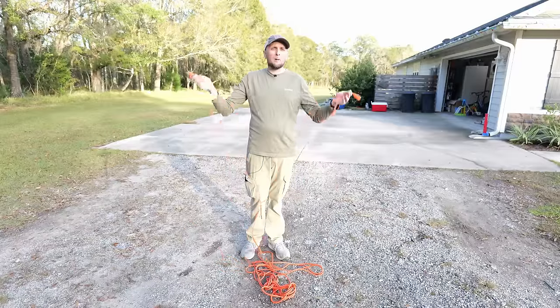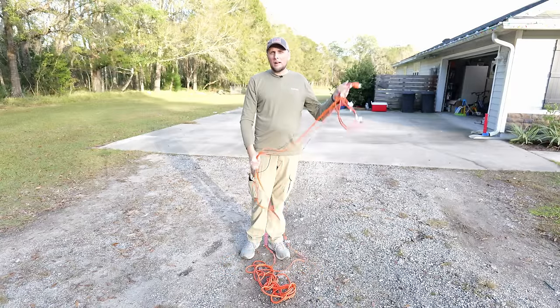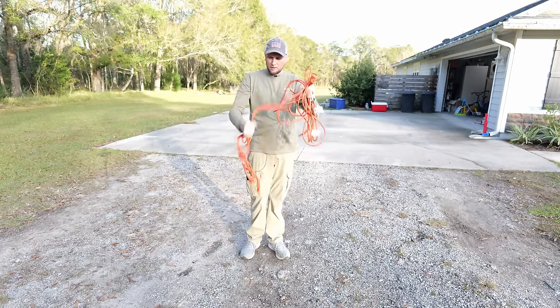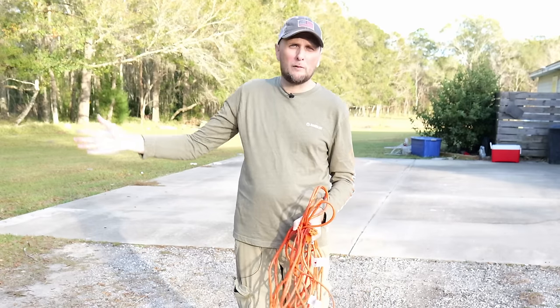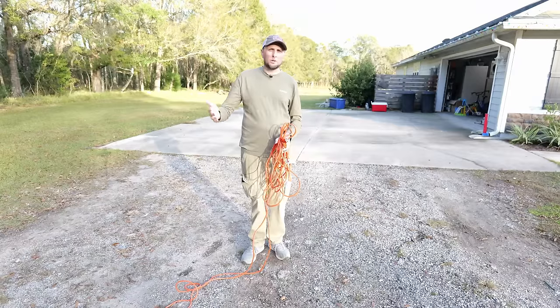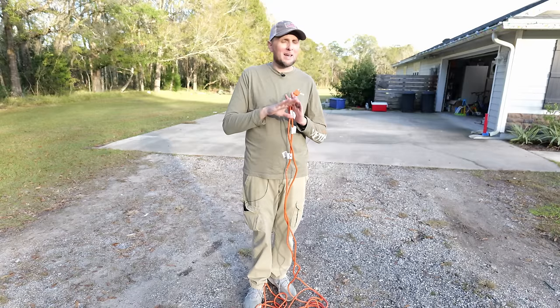When you want to wrap it back up, just start at the last daisy chain and pull through the loops again. Or if you want to unravel it all the way, just keep pulling up and the loops keep coming undone. It's a really easy method with no tangles whatsoever — you can jumble it anywhere, it won't get tangled, and you can use as much wire as you want while keeping the rest in one place. This was one of my favorite methods, but still not my absolute favorite.